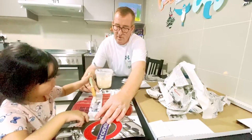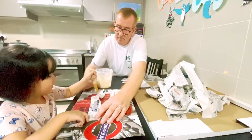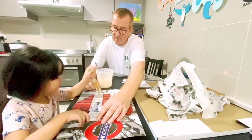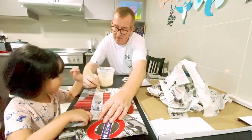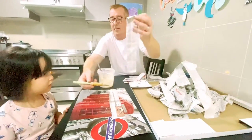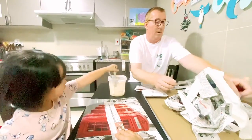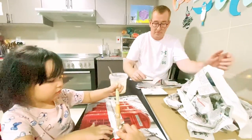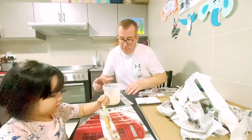We can wash our hands after, can't we? Because we've got to get this on here so it dries so we can paint it. Here's some more. Stick it in there, lots of it, all over. Squish squish squish. We've got like 20 to do. Not just the middle, do it at the end.